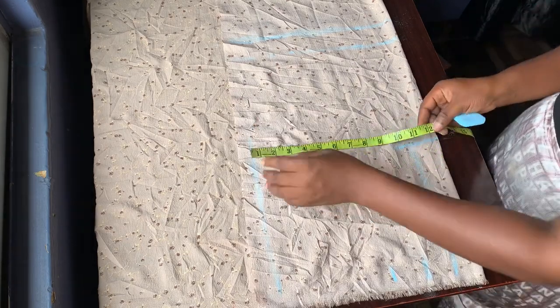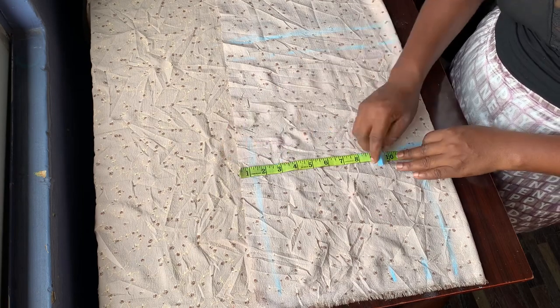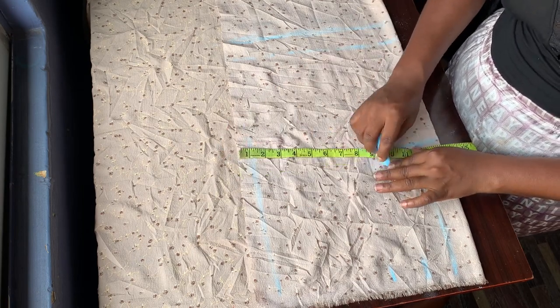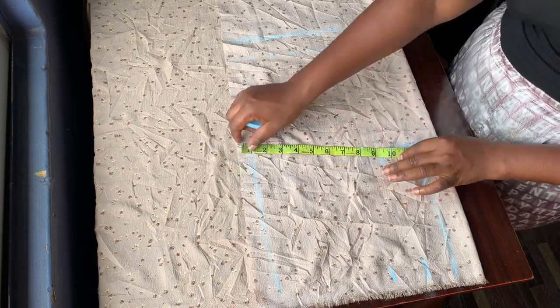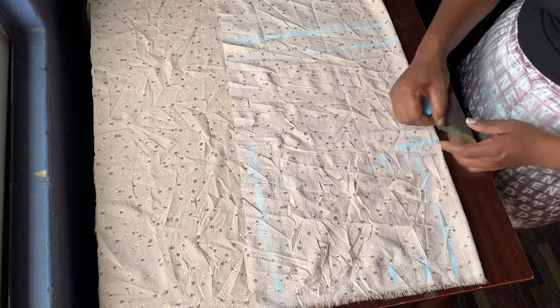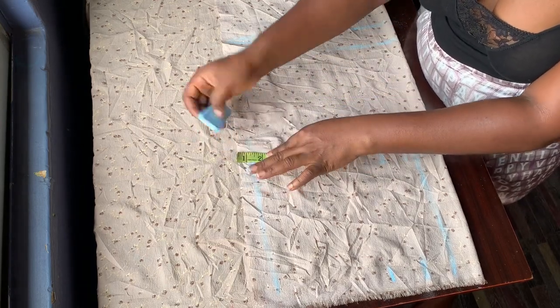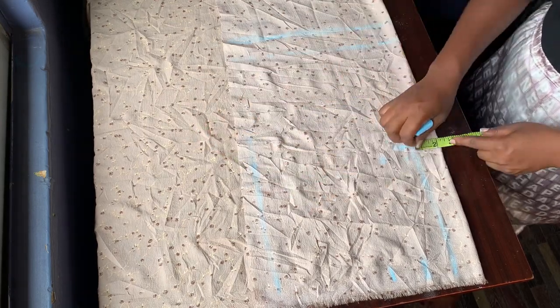The hip measurement is what I'm marking right now. I added two inches extra and added extra inches for the seam allowance. What remains is what I divided into two — giving one part to one side and one part to the other side.